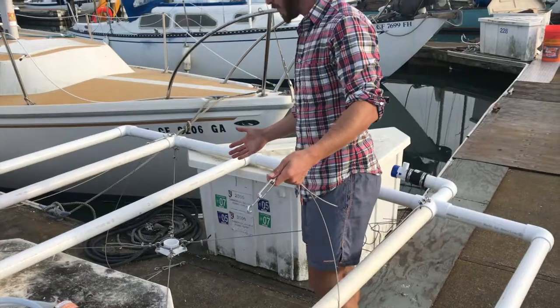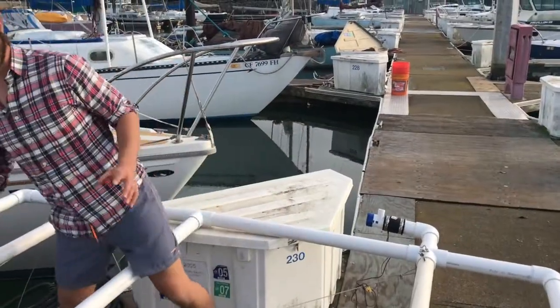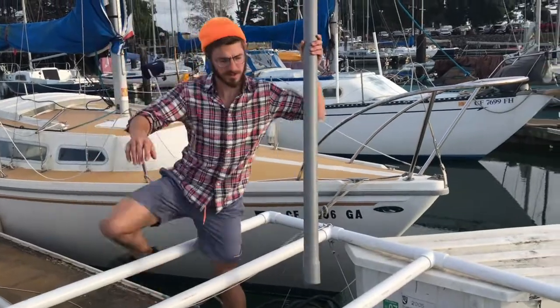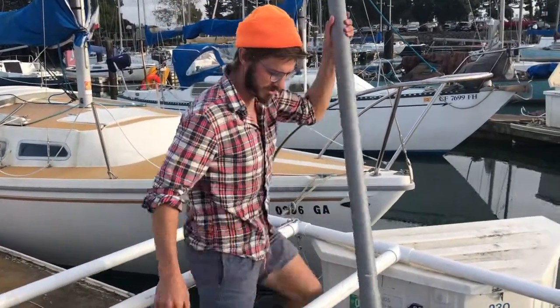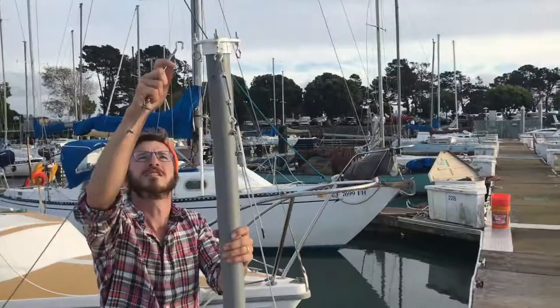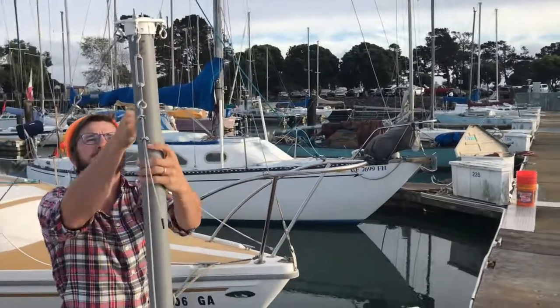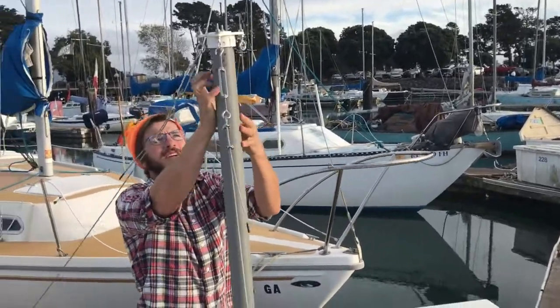This is all off-the-shelf components — most of this stuff I bought at Home Depot. It's a tensegrity structure. Here's our mast, which will float in tension between the base and these turnbuckles. In just a matter of seconds this can be pulled off of a truck and assembled.